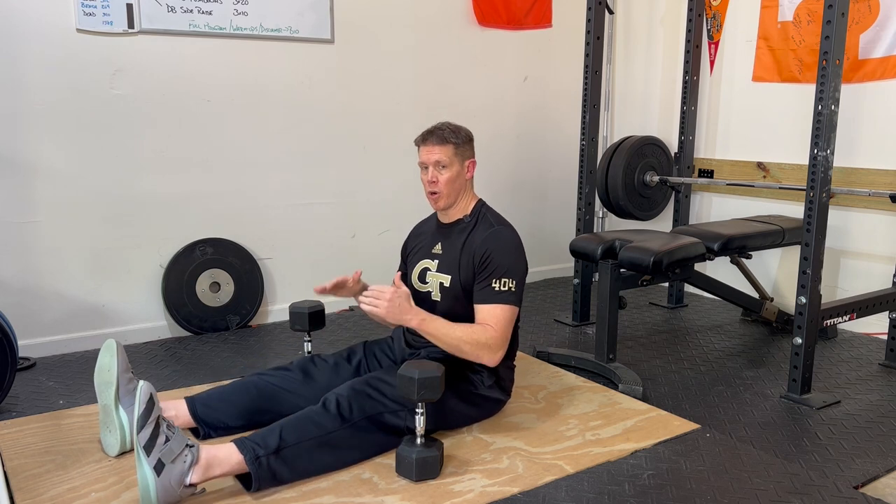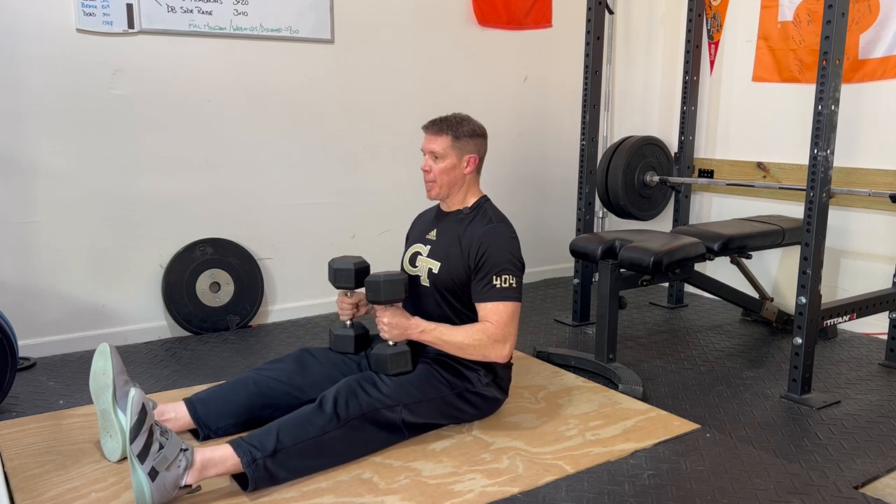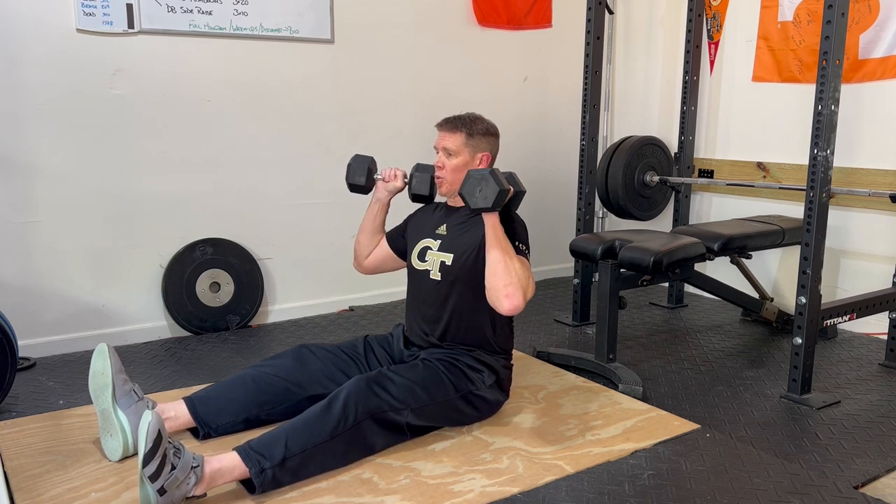To do a dumbbell Z-Press, the first thing you're going to do is hop down on the floor with your legs straight out in front. Then grab two dumbbells and bring them up to your thighs. Get a nice upright position — this is really important. You want to really brace your core, get a nice tight core, then pop the dumbbells up to your shoulders.